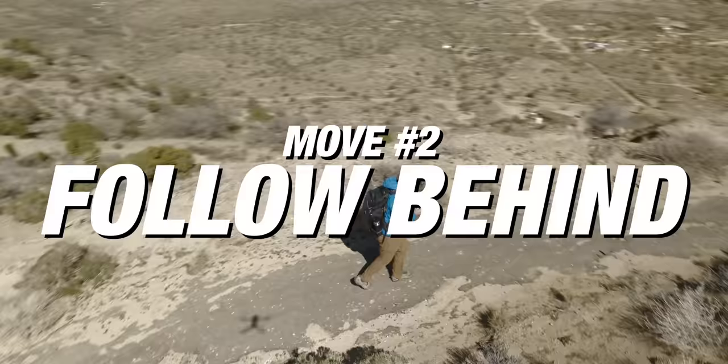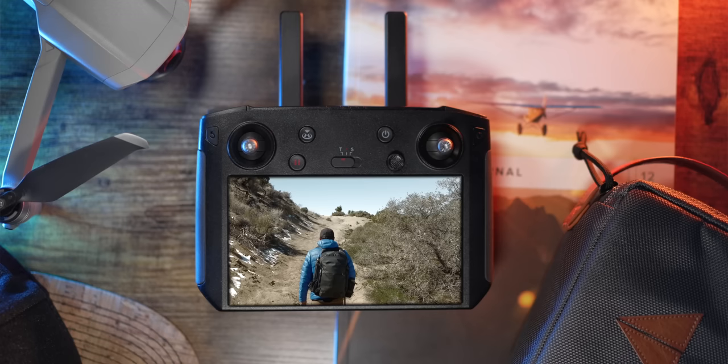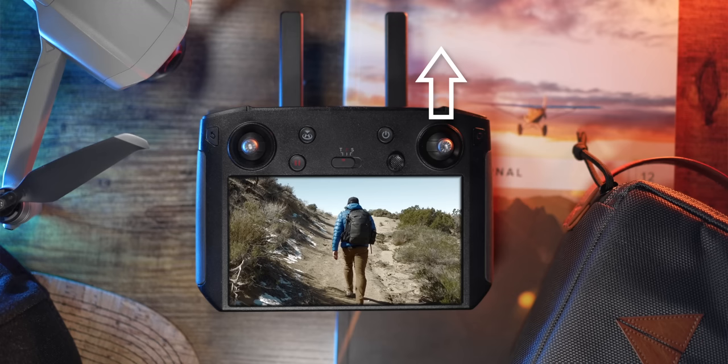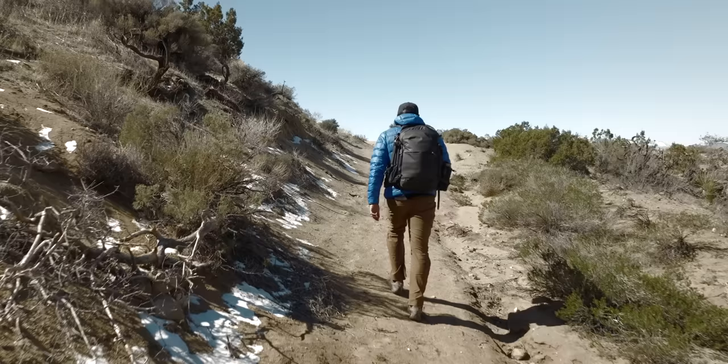Move number two is one of the essentials when filming by yourself: the follow behind. Position the drone directly behind you and follow yourself through the scene. Using the controller, walk in a straight line and push forward on the right joystick to move the drone forward through space. Try to maintain the exact distance between you and the drone so you get that third-person video game feel as you interact with the scene.